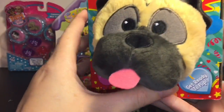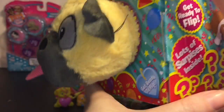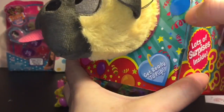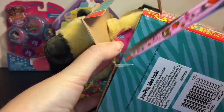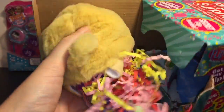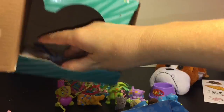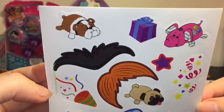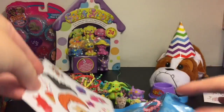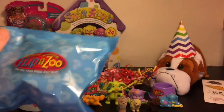Let's open our other Flip Box Surprise puppy — look at his face, he has his tongue sticking out! He's super soft and I already got him pre-cut so we can get him out of the package easily. It's taped on the bottom — there we go. He has a bunch of confetti stuck to him! This time I have a blind bag — the other one didn't — so they must come with different stuff. We have sunglasses and stickers showing our bulldog friend and him. There's more confetti and a balloon birthday hat — it's adorable!